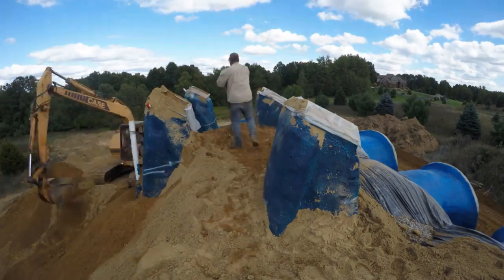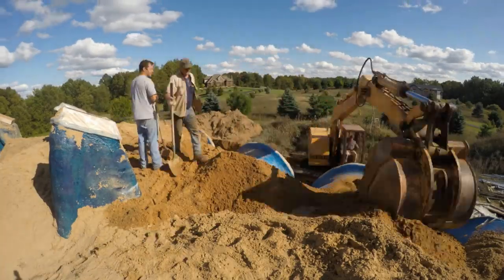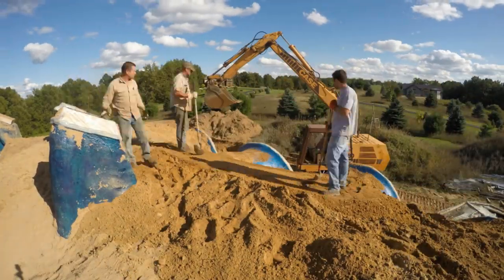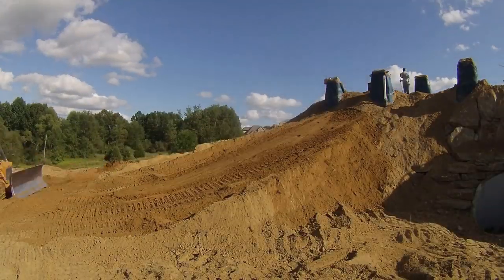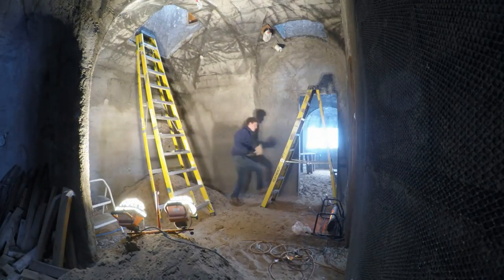Then we shifted focus for a few months and buried the bedrooms — that's another video. Now it's December and the weather is too cold to work outside, but the earth-sheltered bedrooms are somewhat moderate, so it's time to get back inside to stucco.